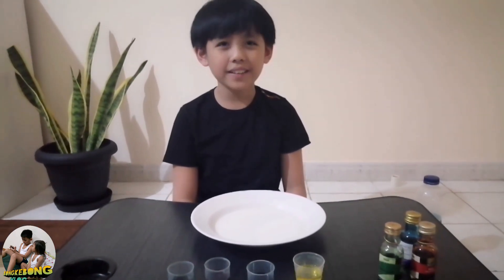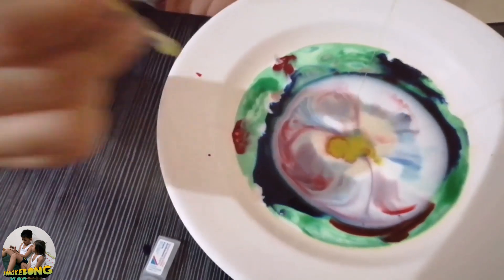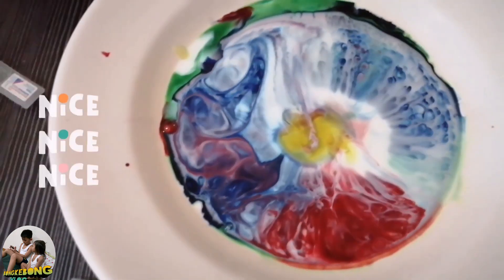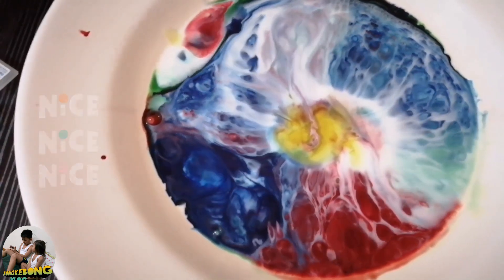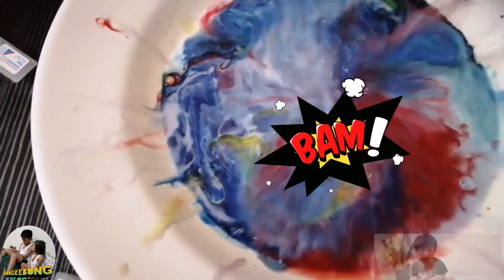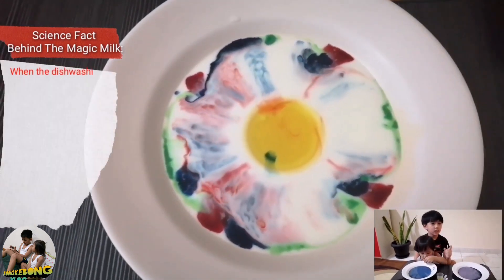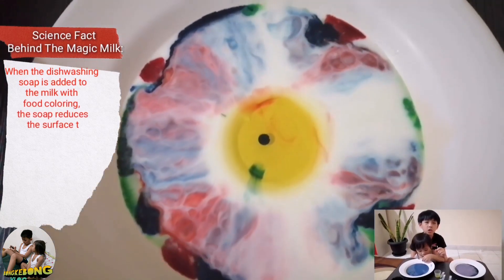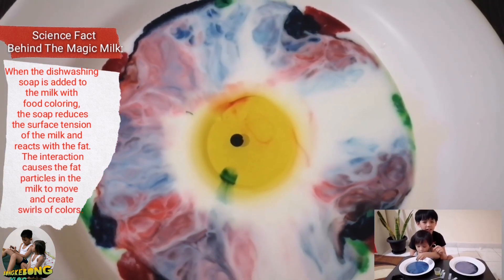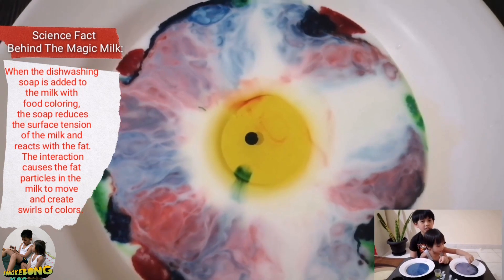We put the dishwashing soap into the milk and left enough room to pour it on. This is the effect when you pour dishwashing soap in the middle of the plate. Do you know the science explanation? When the dishwashing soap is added to the milk with the food coloring, the soap reduces the surface tension of the milk and reacts with the fat. This interaction causes the particles in the milk to move and create swirls of colors. So now you know!